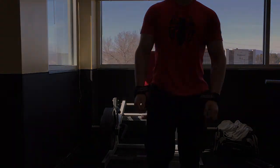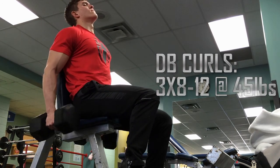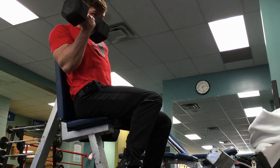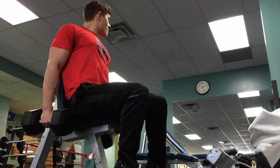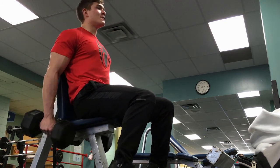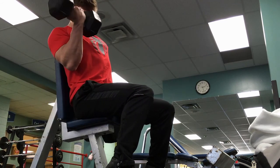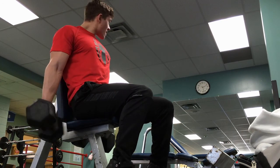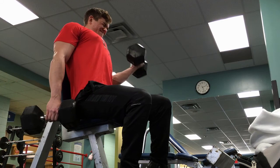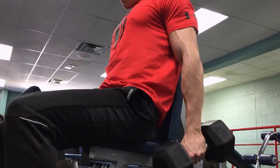On these hypertrophy days I really try to keep the rest time lower, which I feel like I've been letting get away from me recently. Today I was really focusing on staying within that minute and a half to two minute range, because there is scientific research to back up the benefit of that rest time for hypertrophy work with high reps.